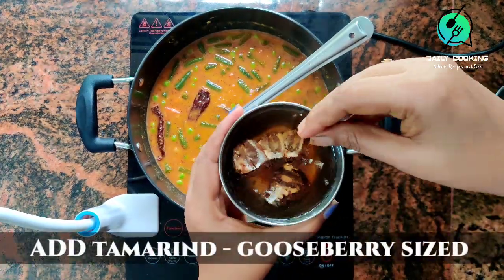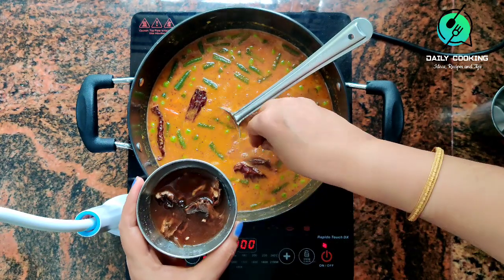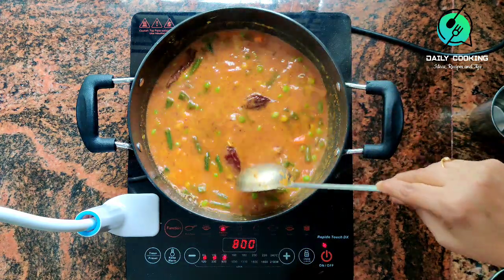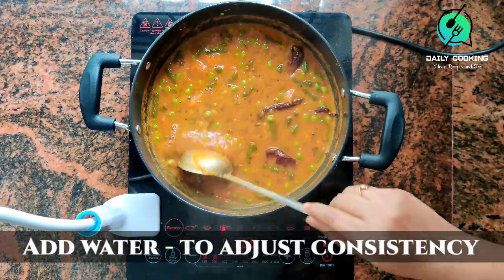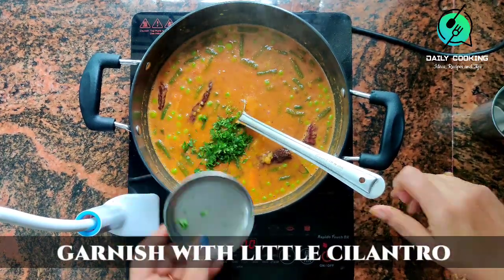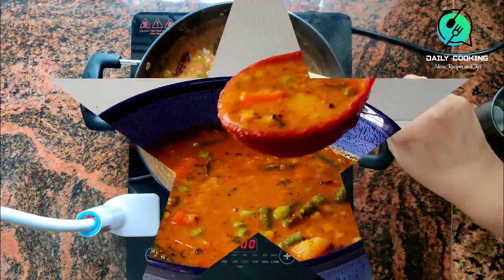Now add tamarind water according to your taste. We soaked a small tamarind ball in water earlier and used that. Adjust the consistency by adding water. Finally, add fresh washed coriander leaves — it adds more flavor to the sambar.